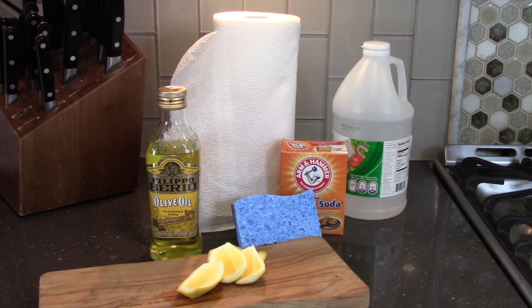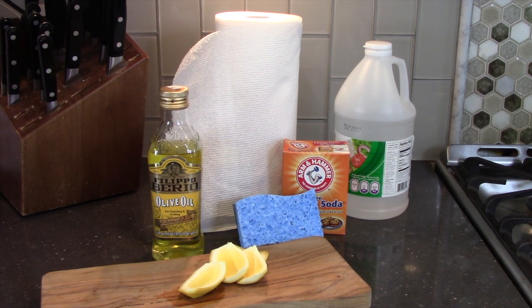For this cleaning task, you'll need a sponge, baking soda, vinegar, lemon peel, olive oil, and paper towels.